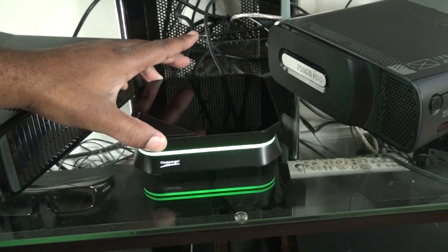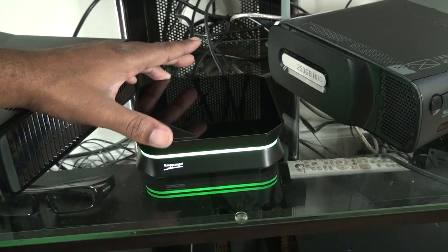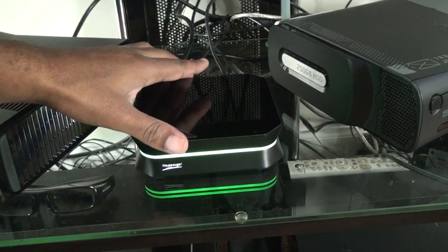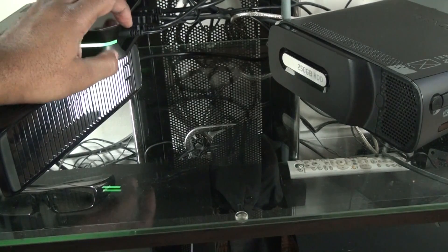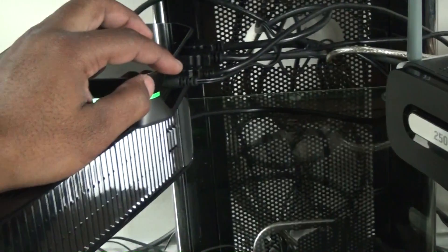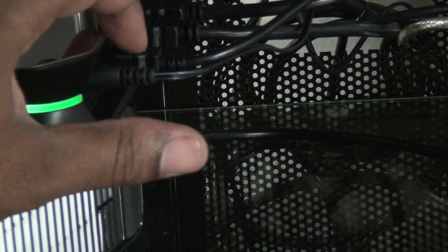On my screen it looks lighter, but it's actually like a neon green, so it's real vibrant. That's how you hook it up. I forgot to show you — that's the power supply right here. Let me zoom in. That's power; you plug that into the wall. And this is the USB cable which you hook to your computer, your PC.